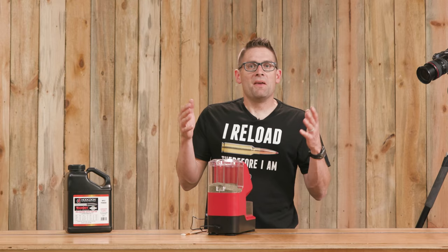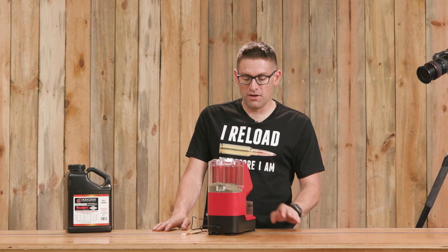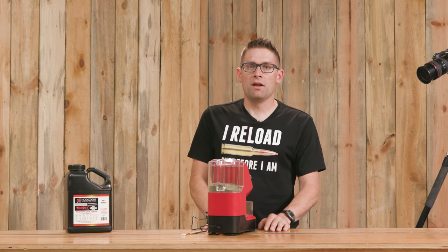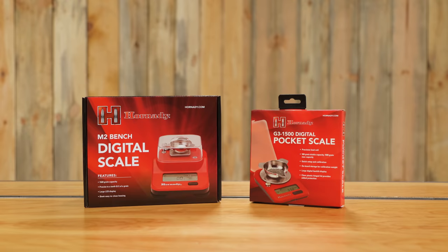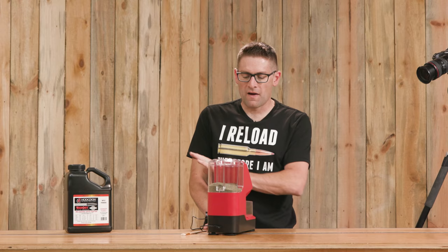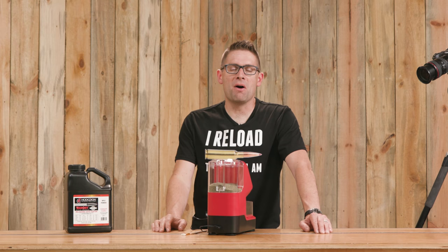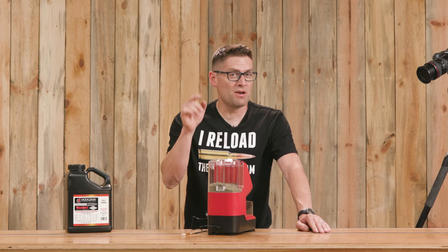That is an overall walkthrough of the Auto Charge Pro. I really like the new load cell — it seems to work a lot better not only compared to the original Auto Charge but also other previous generation units in this product category. It's a lot like what we saw with the G3 1500 pocket scale and the M2 bench scale. I believe these scales are all using this improved technology, which is much welcomed. Drop a comment and let's start a discussion. The first link in the video description has a more detailed article with more specs, pictures, and details.